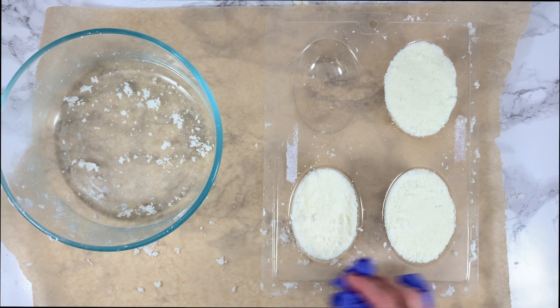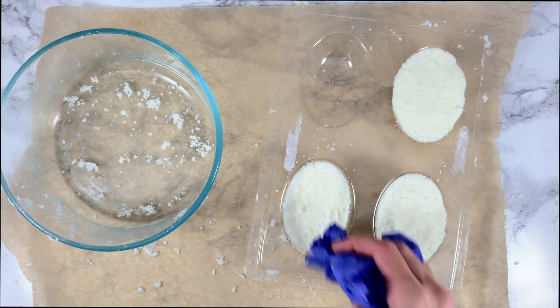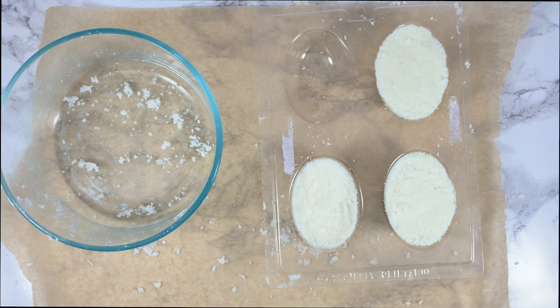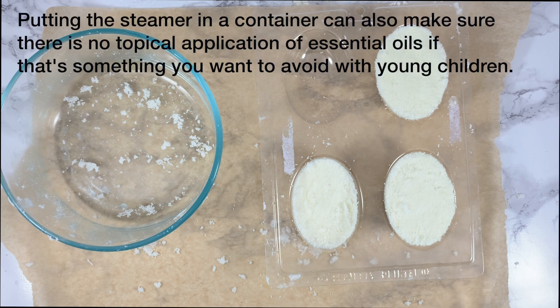Now all there is to do is let these sit until they are fully dry — at least 12 hours is a good bet. I like to leave them for 24 hours before unmolding them and storing them in an airtight container to help them maintain their fizziness. For maximum freshness, use these within about one month to make sure they still fizz and smell nice. To use your shower steamers, just set them in an out-of-the-way corner of the shower. You can also place the shower steamer in a small plastic container in the shower to keep any mess contained.